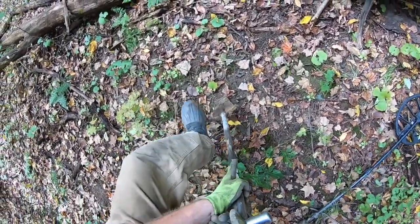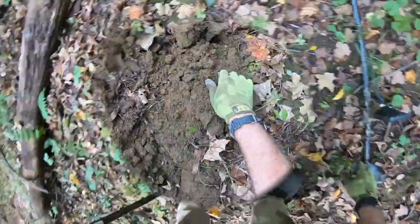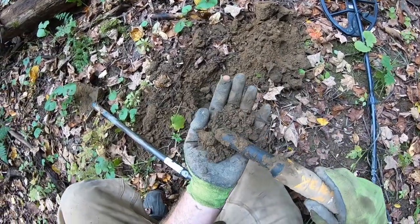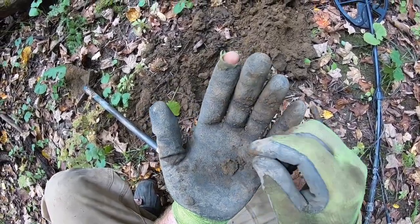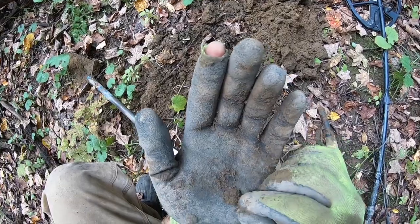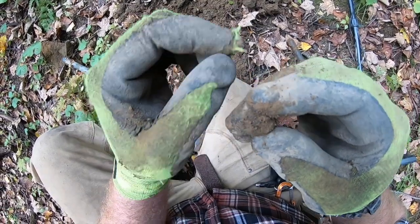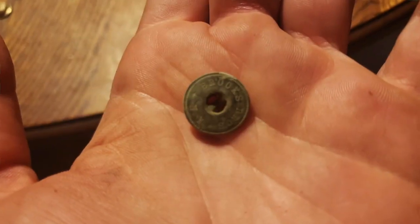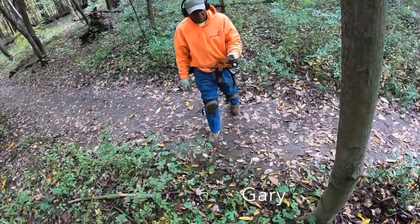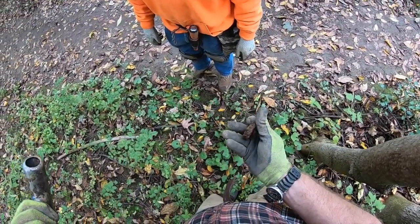This is a deep 12-13 nickel signal right here. Pull out some material — I think it's in my hand. Looks like it's some kind of button. I don't think it's a coin, I think it's a button. You look like a lock — yeah, that's a lock. Gary's got himself a lock. That thing looked pretty good.